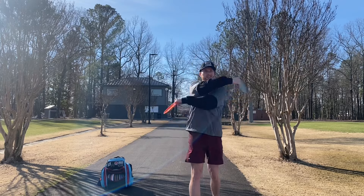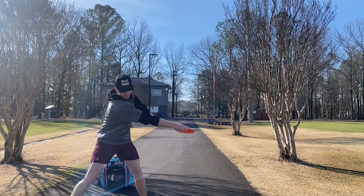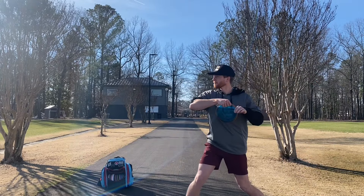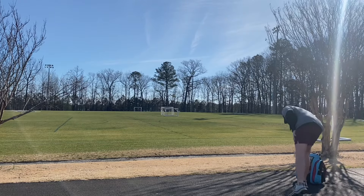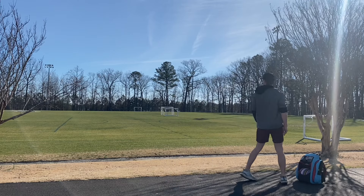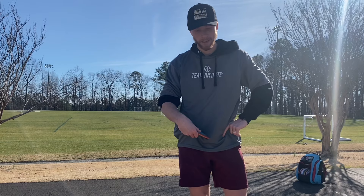Alright, we're going to try a couple warm-up throws. A state worker just yelled and I thought he was yelling at me - I was like, did I just get in trouble for throwing on a soccer field?